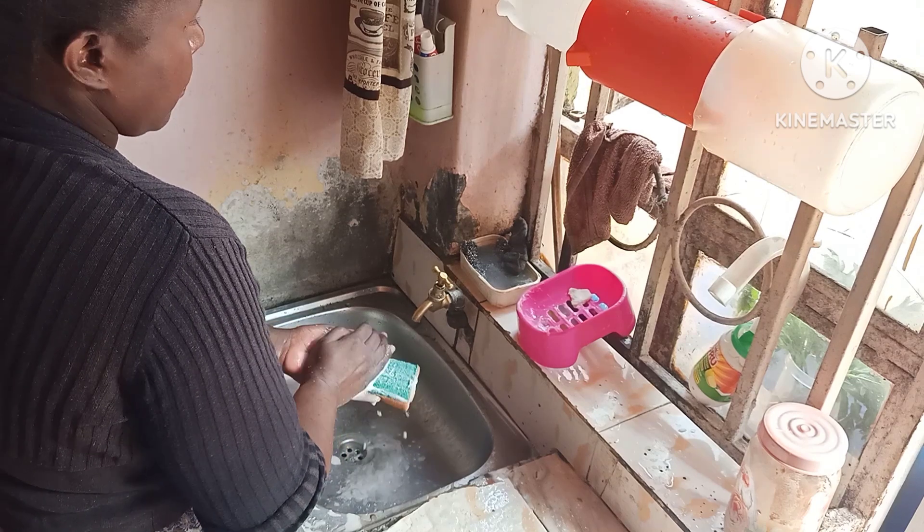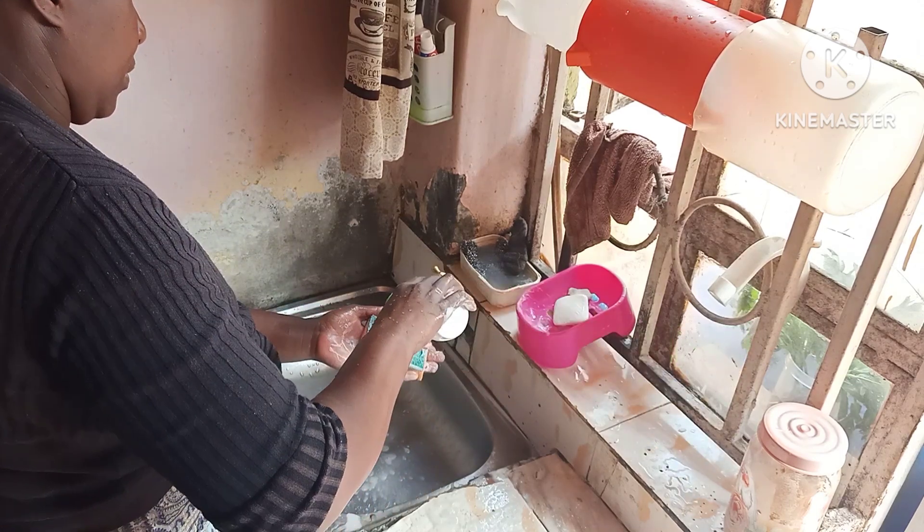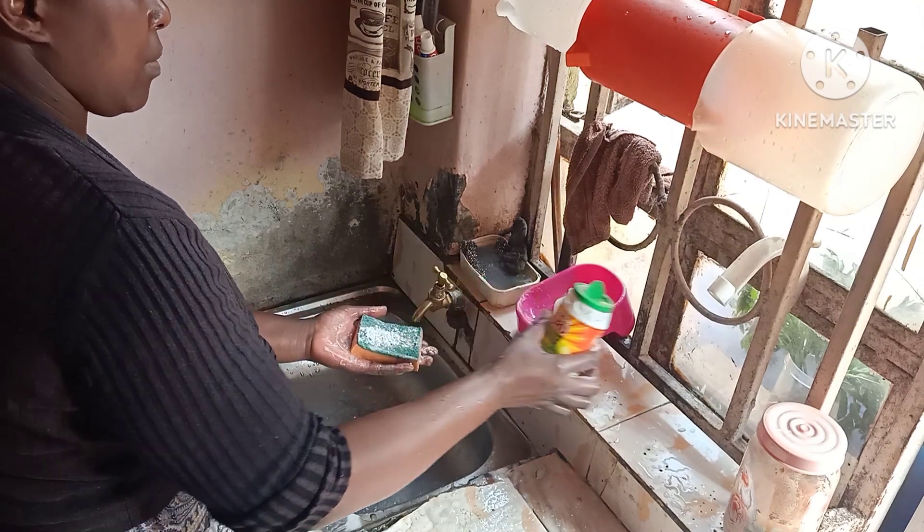I really love how the combination of soap and scouring powder cleans the sink. It leaves the sink shiny and super clean — I really love it.